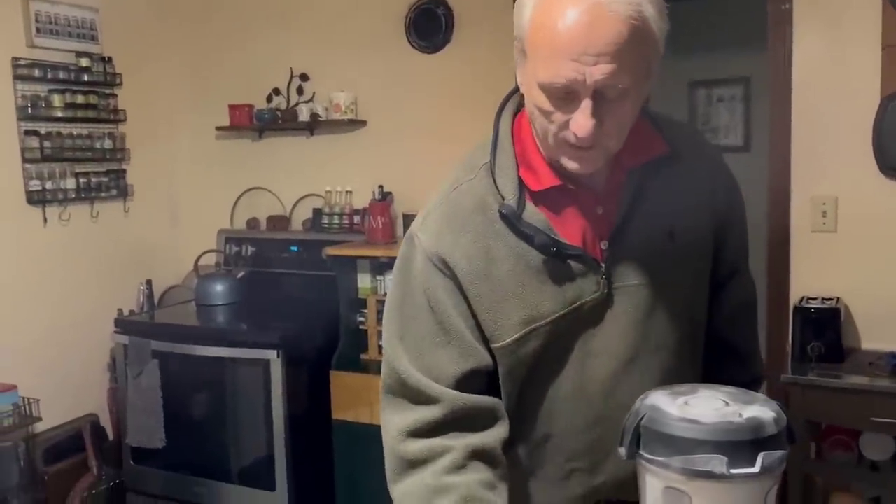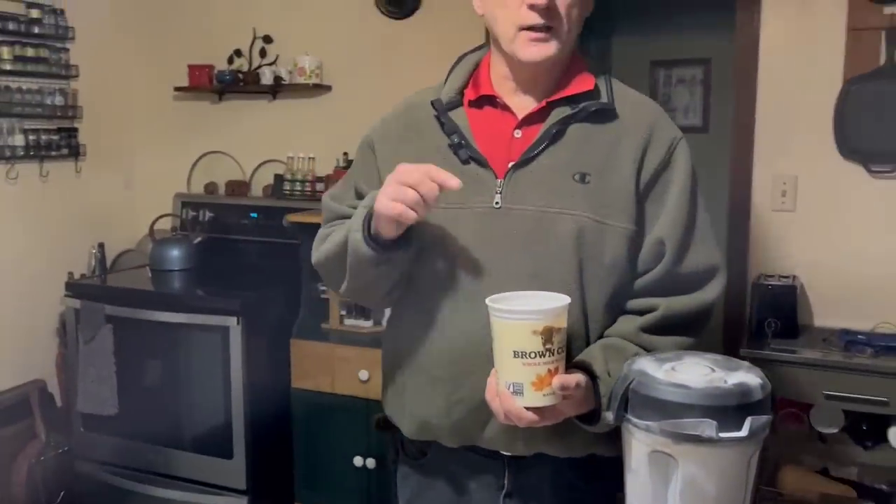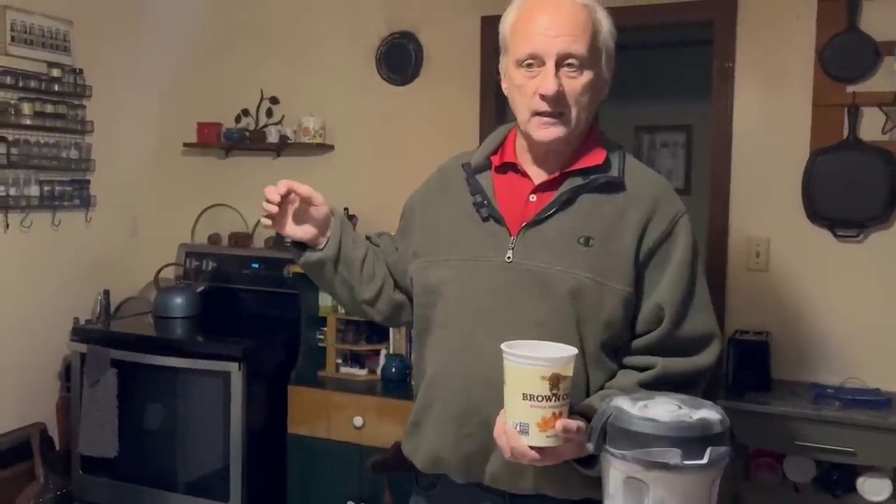This fine powder is perfect for your worm bins — it provides the grit your worms need to digest all the organic matter you put in there and break it down, and it also provides calcium for the worms.